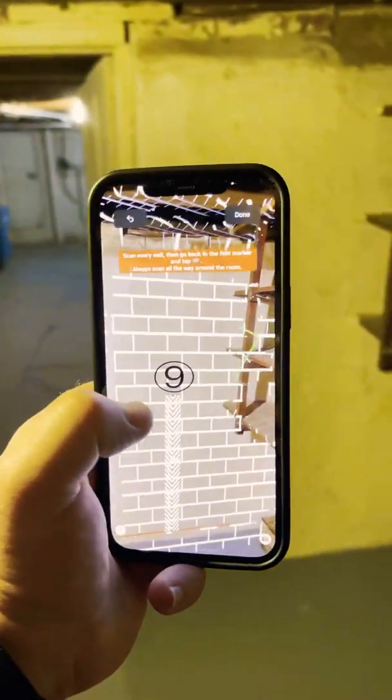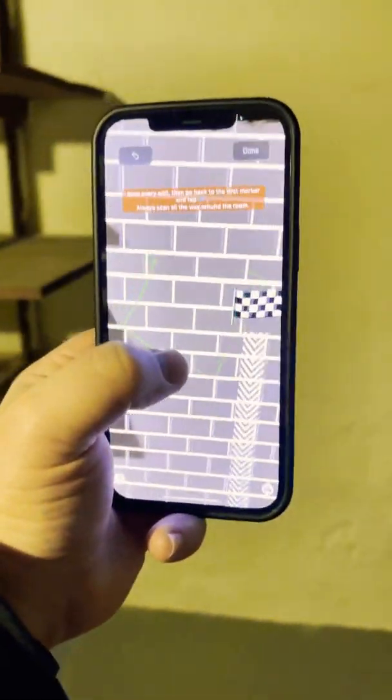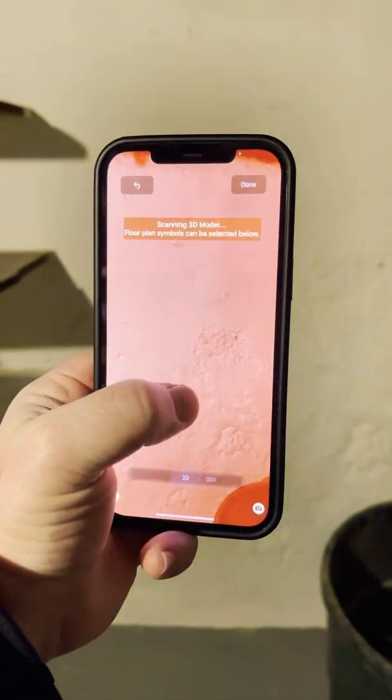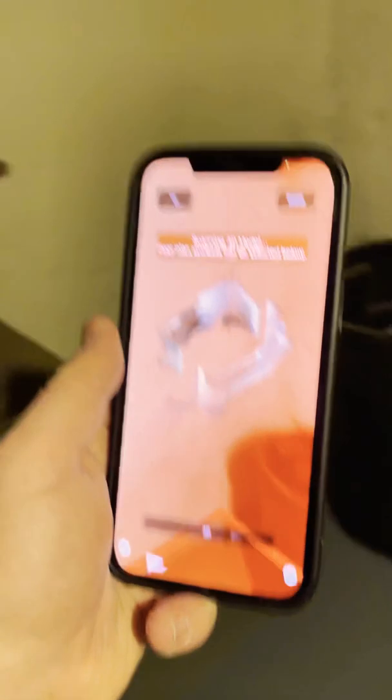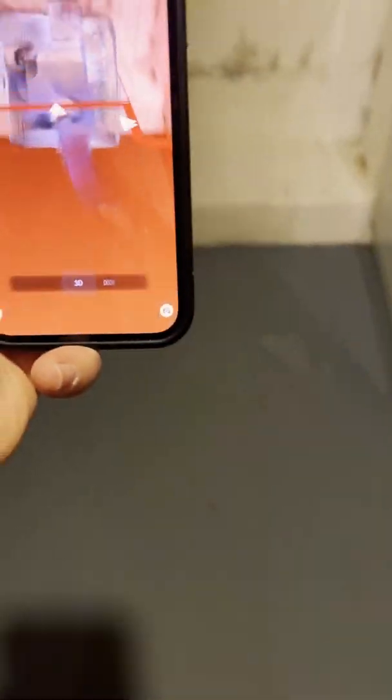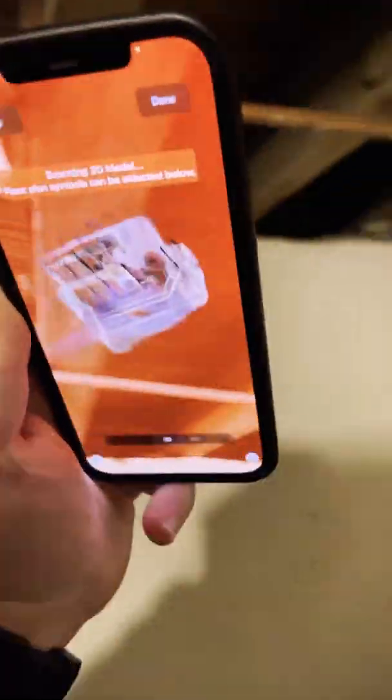There's a little cord hanging here that messed me up, but we're just going to bring this right back to the start. Done. Now I can spin and turn — it's building my 3D model. Make sure we get all the details, including the ceiling. It just requires a lot of turning around.